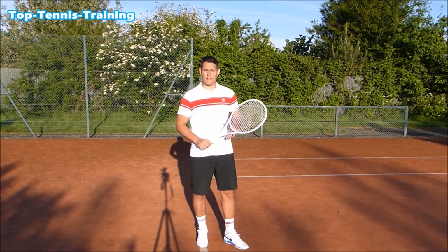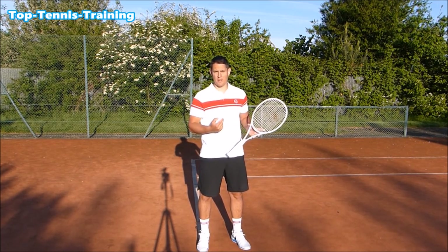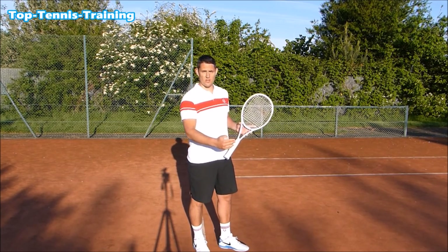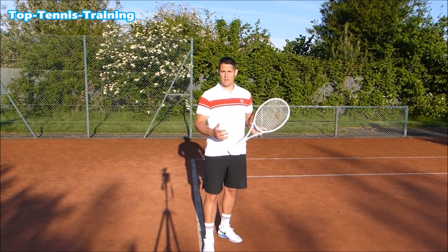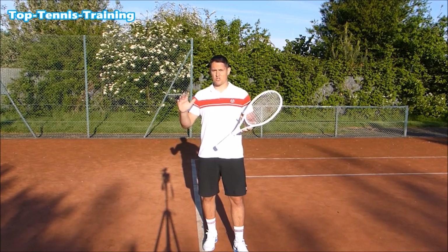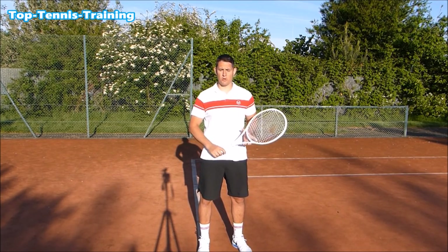Every ball that you face, unless it has almost zero pace — a dead ball — is going to have some sort of force on it. That could be spin, power, or a combination of both. It's important to have solid technique, a good foundation, so that we can handle those balls and hit them with real authority. Without solid technique, fast balls will cause us a lot of damage and lead to unforced or forced errors.